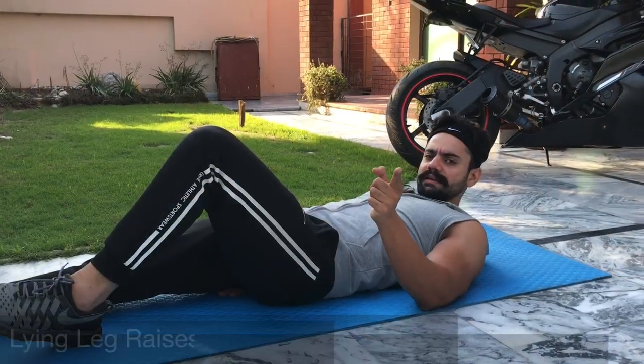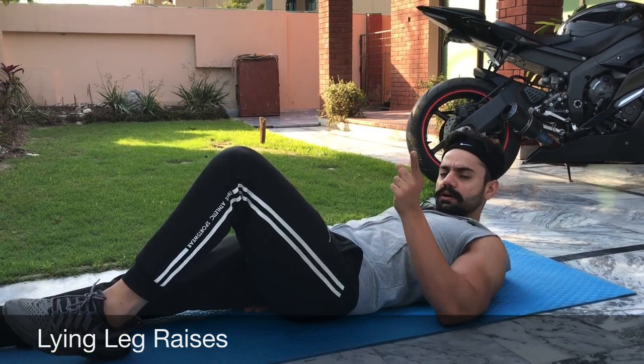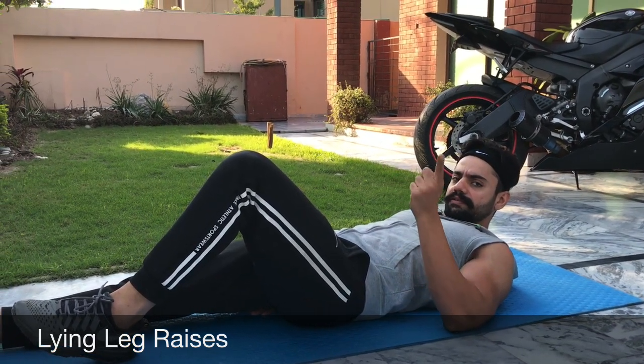Now I am going to do lying leg raises. Legs will be straight, upper body will be up a little bit. Core will be tight. We will go out of this form. Use 50.